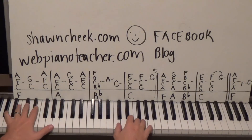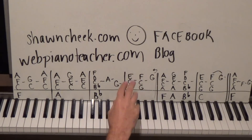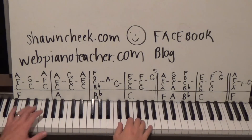Then we go to the next measure. We have an A minor chord — C E A, fingers 1, 2, 5. Then we keep the C and the E and change the top note to a G. Then we go back to C E A, while the left hand is on an A octave.